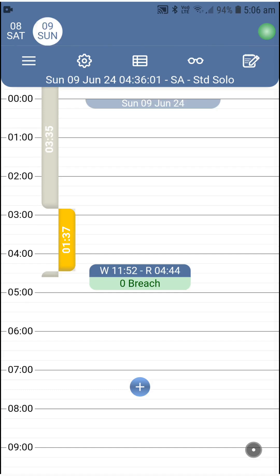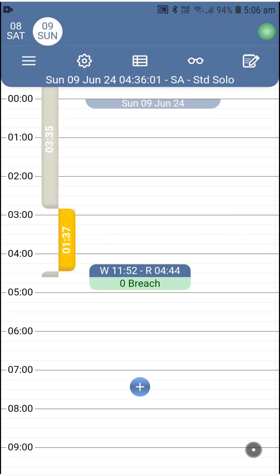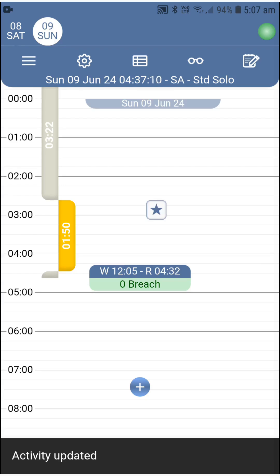Now let's look at correction, which you'll need most of the time if you did some mistake in your entries. Before showing you how, I'd like to let you know that correction triggers a mandatory comment that is visible on the timeline for everyone in the chain of responsibility, including interception officers. This comment contains the wrong data entry, the correction, and the reason that made you do it. I'm telling you this so that you write a clear and understandable reason so that officers in particular can make sense of it and wish you a good trip. To correct an entry: press on the work or rest event you'd like to correct, do the correction, confirm, type the reason, confirm, and you're all safe and sound. The correction comment will appear as a star on the timeline.